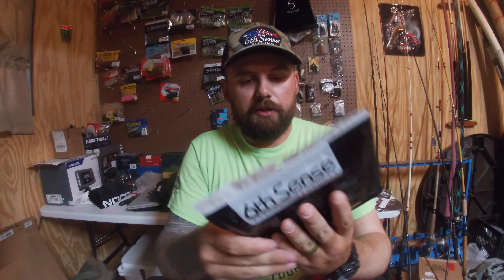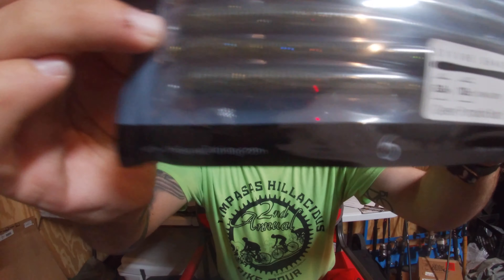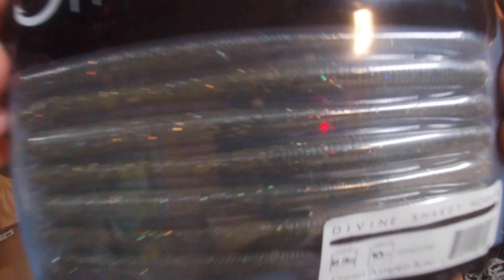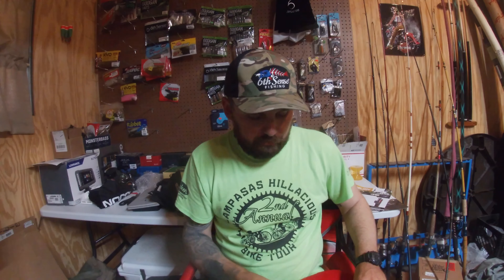Next thing we've got here is the Green Pumpkin Burst Shaky Worms. These are some of my favorite shaky worms — the Sixth Sense ones. I've had a lot of luck with them, so I've been sticking with them.